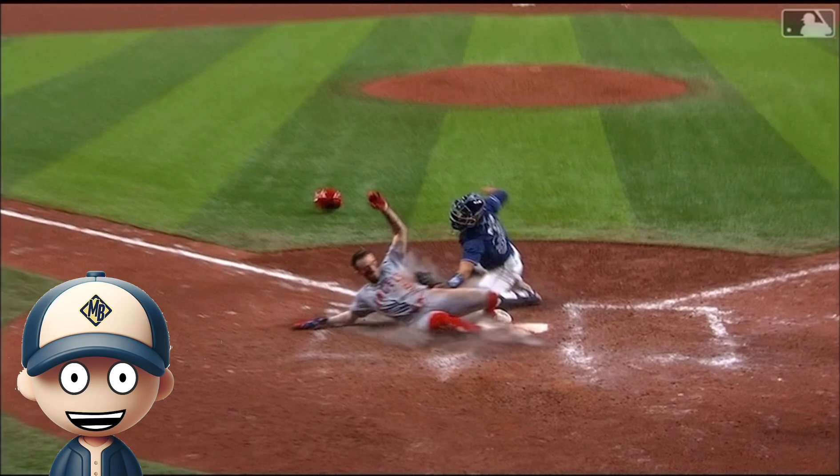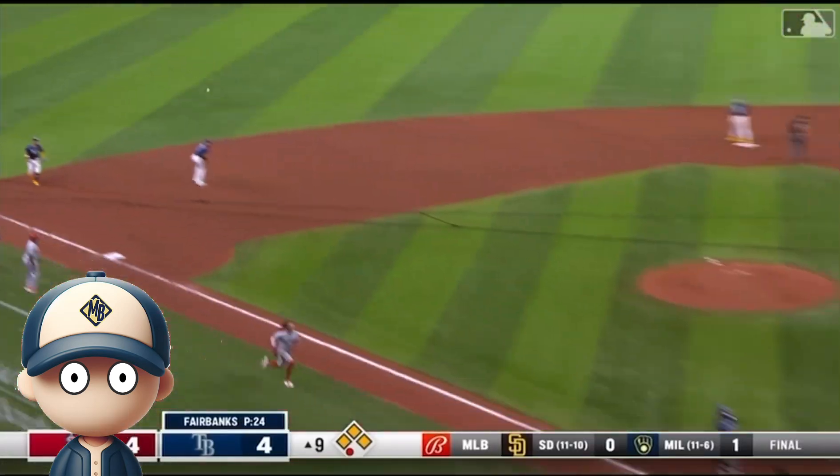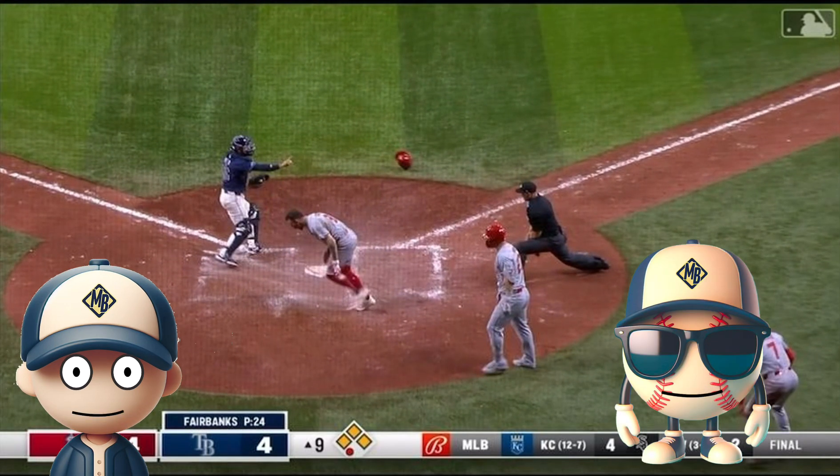It is very hard to throw the ball directly to the catcher, so the left fielder aims for the pitcher's mound. The ball bounces and makes it easier for the catcher to receive it. But didn't the umpire call him safe? Yes, Sammy, he did, but he made a mistake. They reviewed the play and corrected it. Mistakes happen, and that's okay.